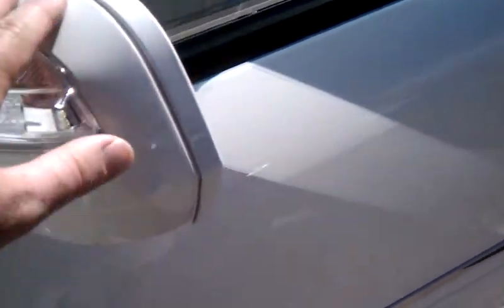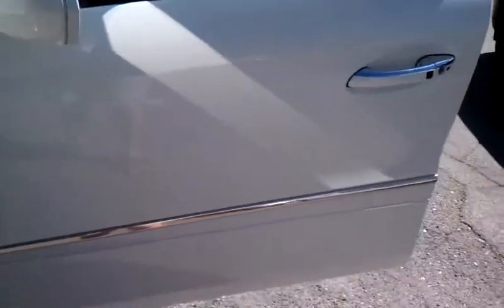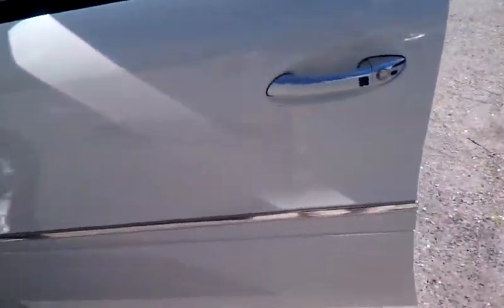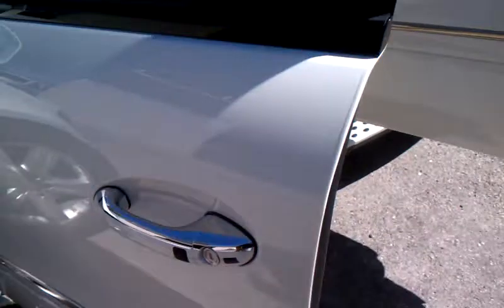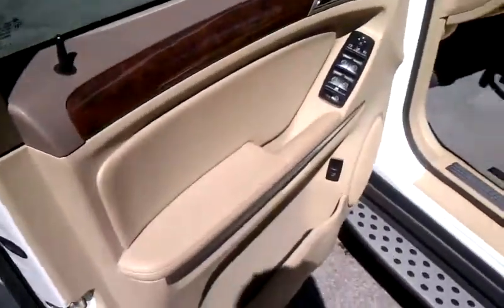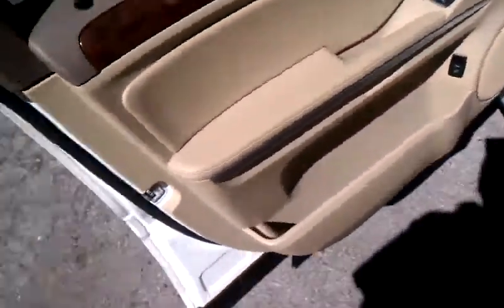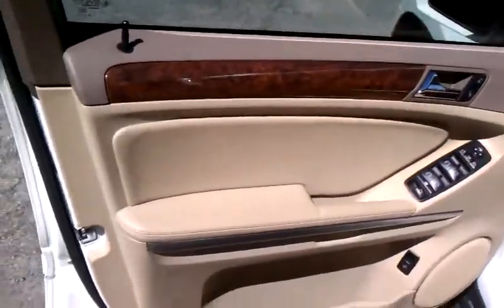On the left door they have the protectant on the mirror as well, so no rock chips on the mirror. The left door is absolutely perfect — no door dings, no scratches, no chips. The left door panel on the inside is the same way — it's in perfect condition.